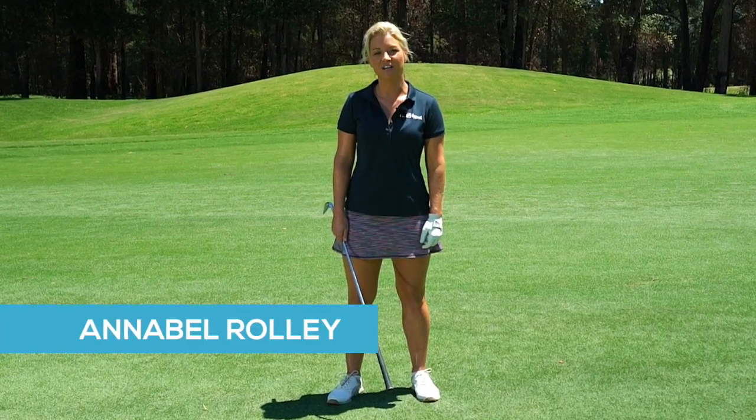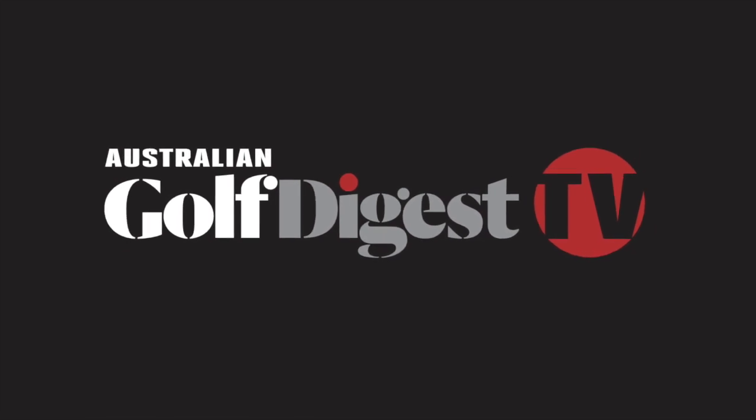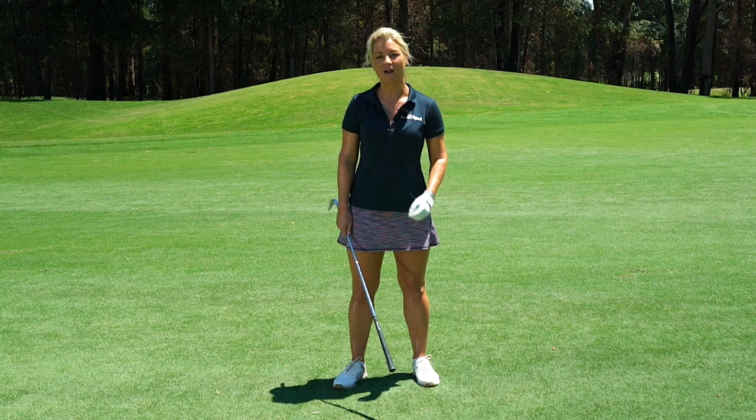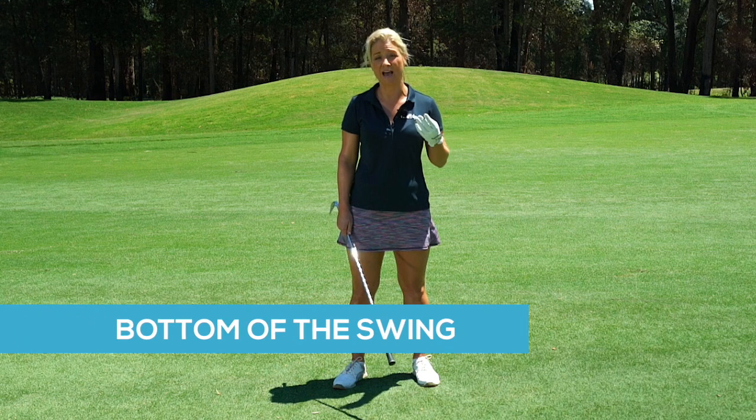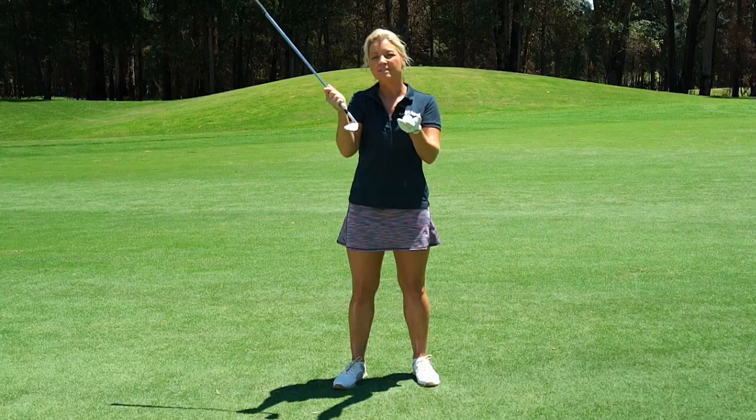I'm Annabelle Rolly for Australian Golf Digest TV. All of the greatest players throughout the history of the game have had a swing bottom that is in front of the ball. Now what does that mean?